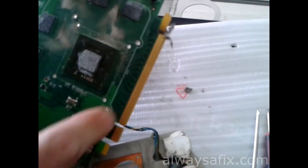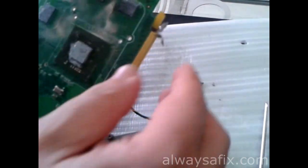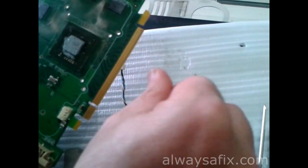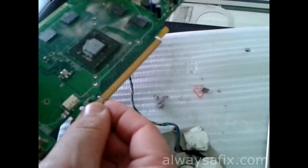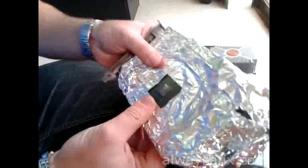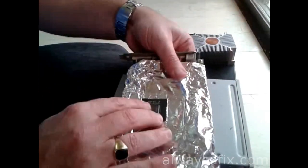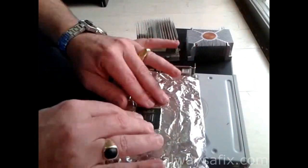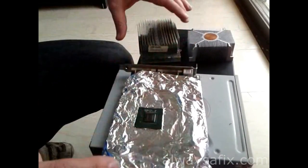Before you reflow this, give it a good cleanup — there's more dust here as you can see. Then wrap it up in a couple of layers of tinfoil on a nice flat surface, exposing just the GPU chip.